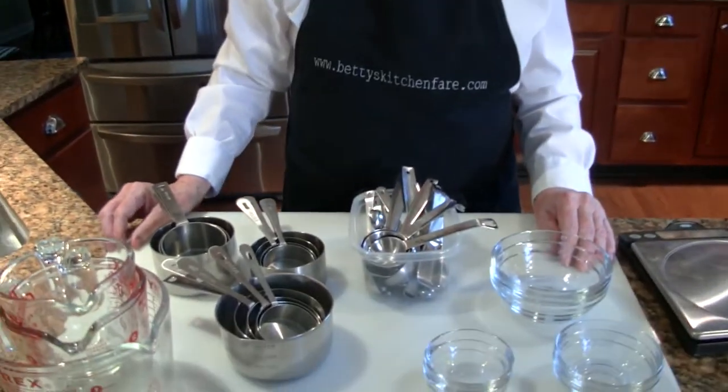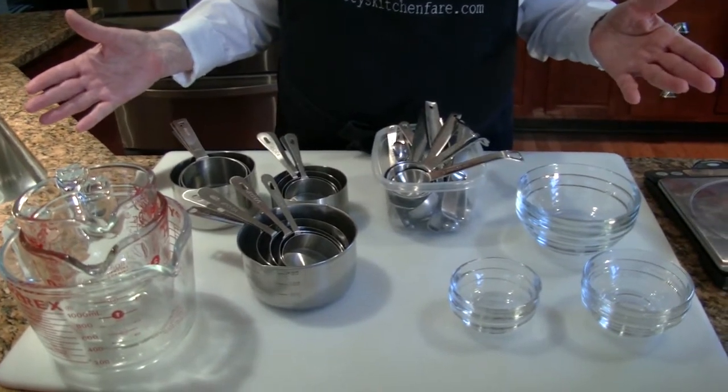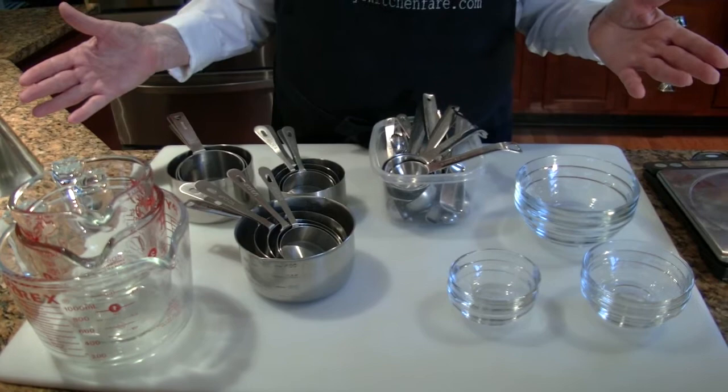Unlike general cooking, baking is much more of a science. Your measuring has to be really accurate in order for your recipe to come out successfully. So this is my array of measuring equipment, and we'll talk about each one of these.